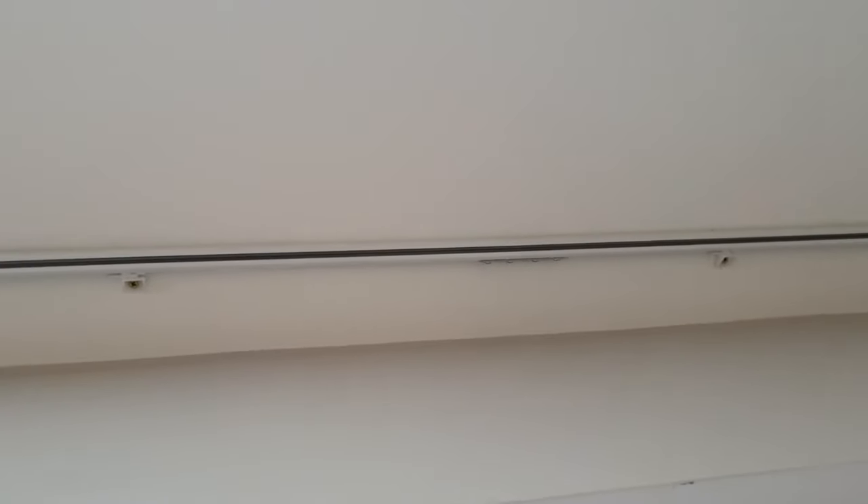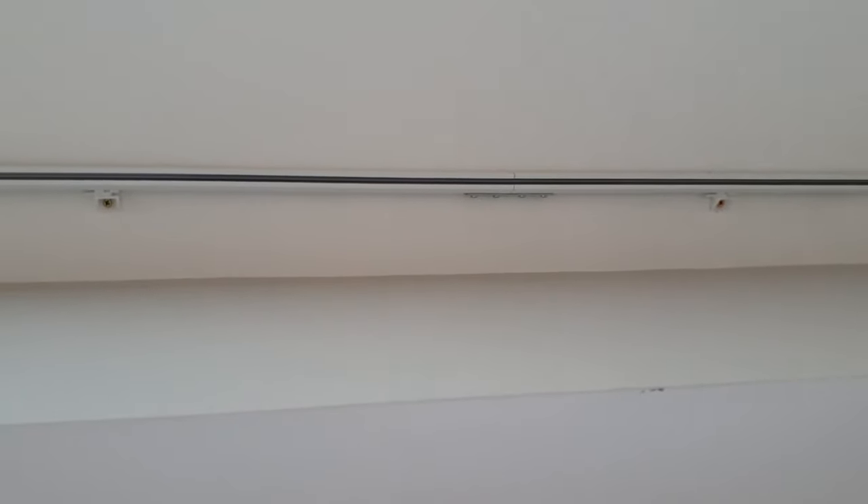For the fixing of this one with the brackets, you've got a ceiling fix or a wall fix. The ceiling fix, as you can see, is very unobtrusive and is a combination of a click which clicks onto the back of the track and then a key lock to hold it in place.